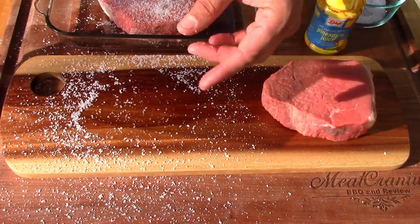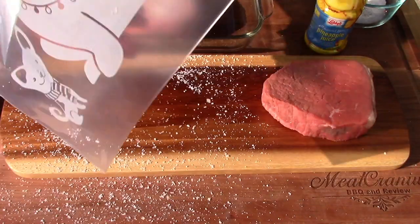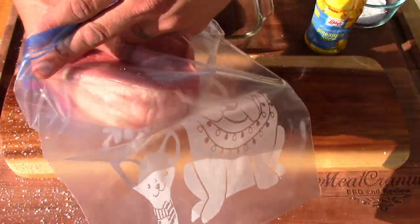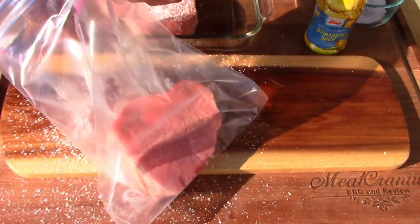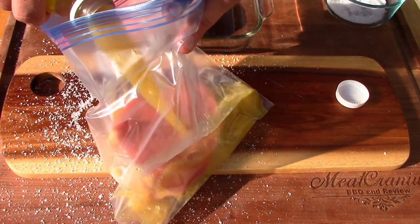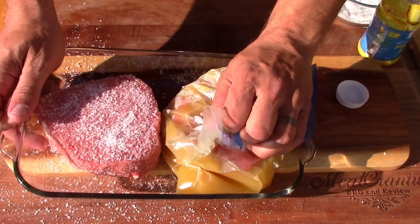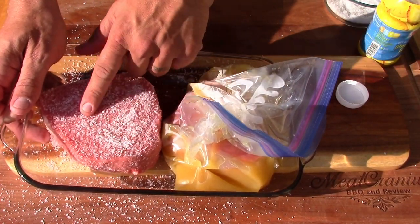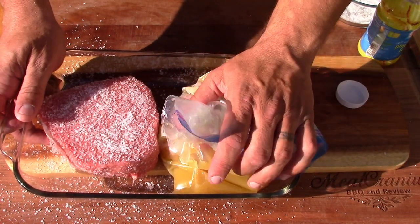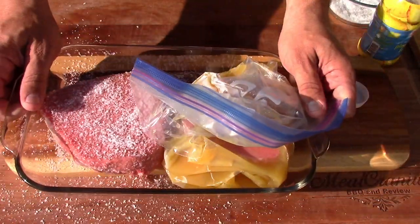This other one is going to go inside a bag. Let's put that in the bag and get some Liddy's 100% pineapple juice - pour that in the bag. So, pineapple juice and salt dry brine. What I'll do every day is flip this over to make sure it has full coverage of the pineapple juice. Let's go ahead and put this in the fridge - I'll see y'all in three days.